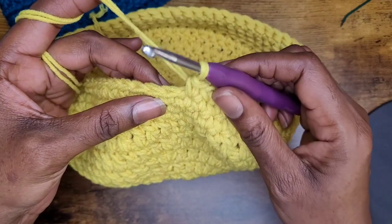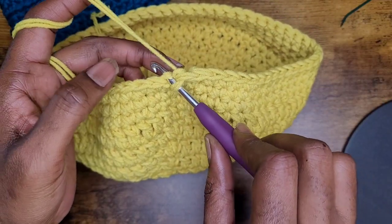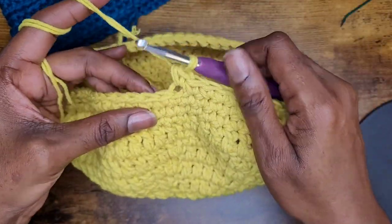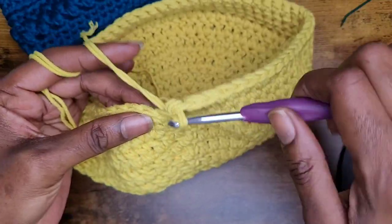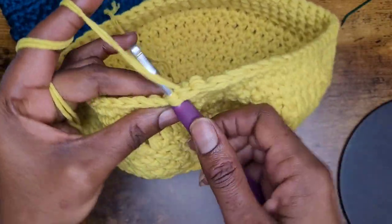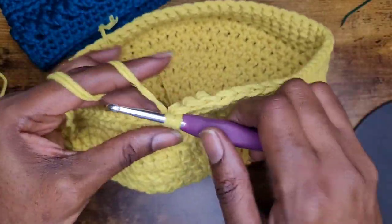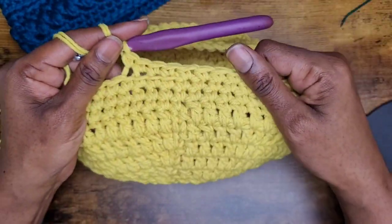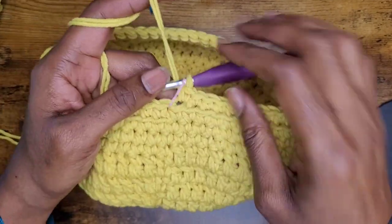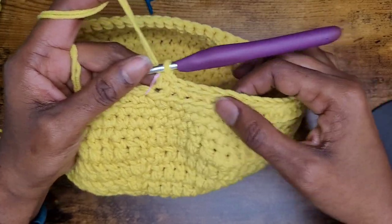That's your front loop and that is the back loop. For those who don't know how to do that, go ahead and insert your hook, yarn over and pull up your loop, and make a single crochet just like you normally would if you were going through both loops. Continue making your way around — you're going to make one row of single crochets in the back loop.